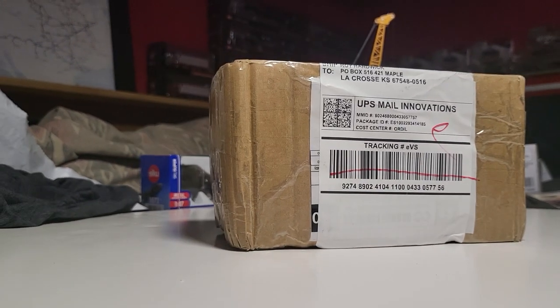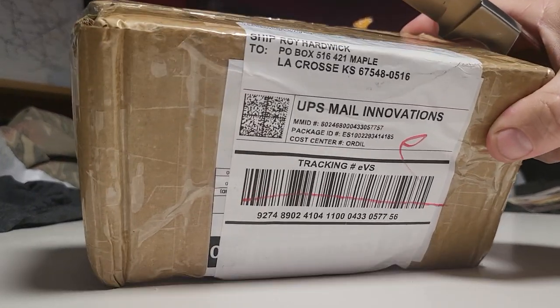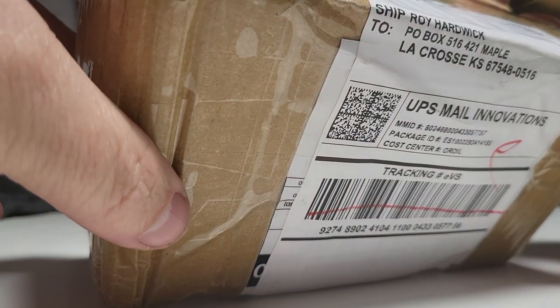Okay, Containerman back again. We have another one from Orange Connects, Louisville, Kentucky.